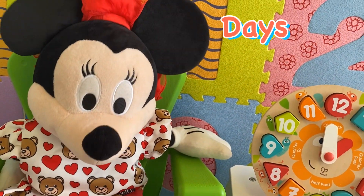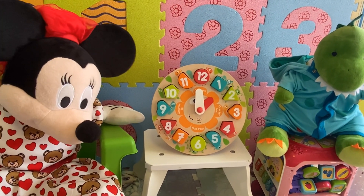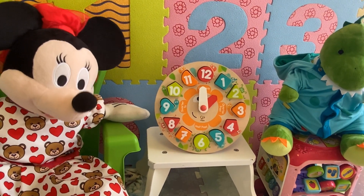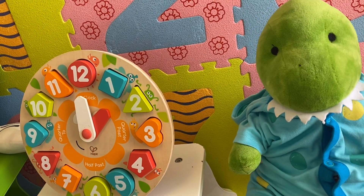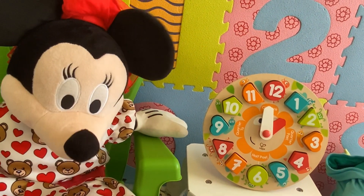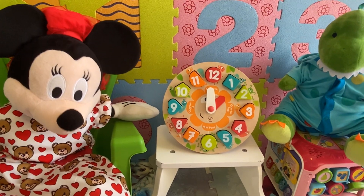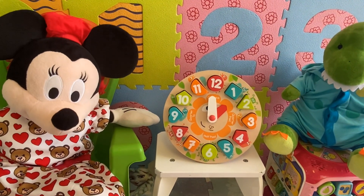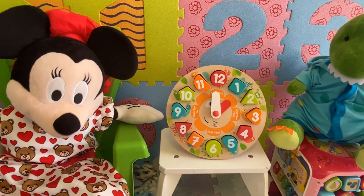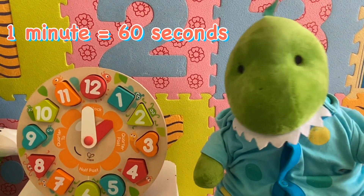Mr. Dinosaur, can you slowly say one out loud? One. Yes, that's about one second. Okay, do you know how many seconds are there in a minute? Yes, there are 60 seconds in a minute.